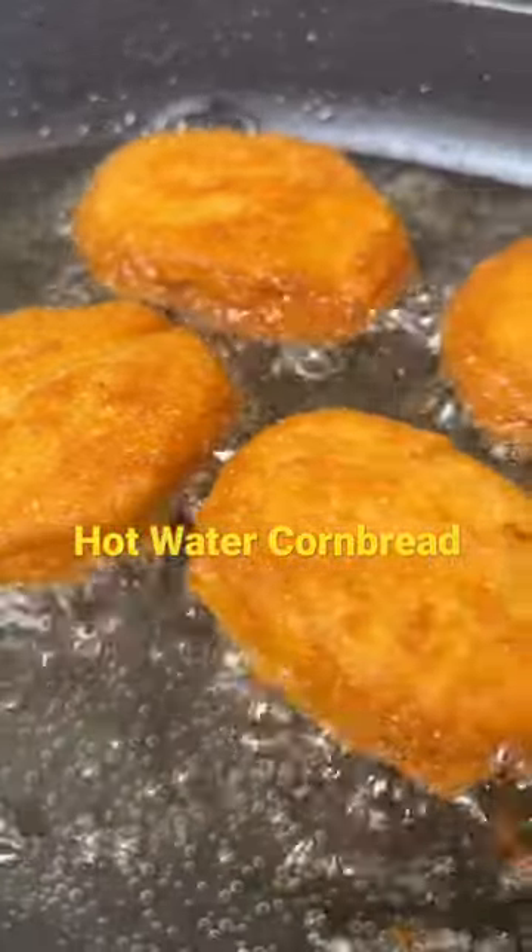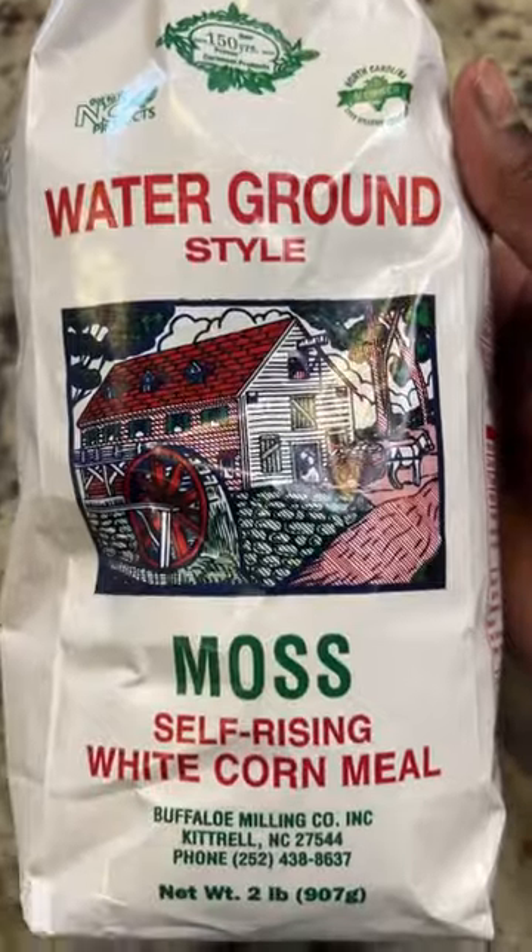Let me know in the comments if your team is fried cornbread or baked cornbread. As for me, I like it fried. Let me spill the tea on how to make hot water cornbread.